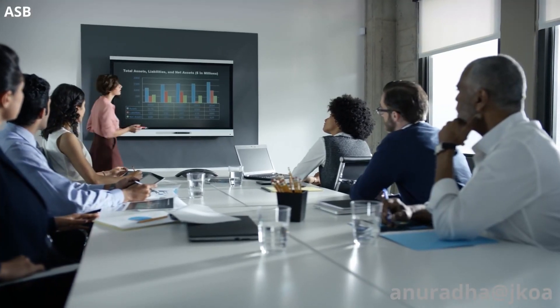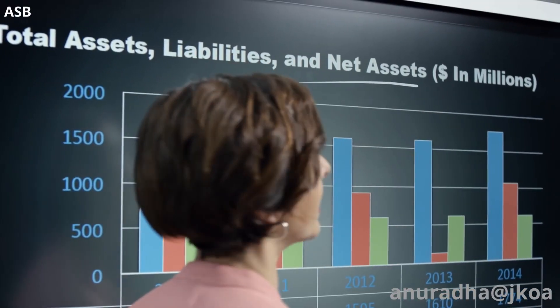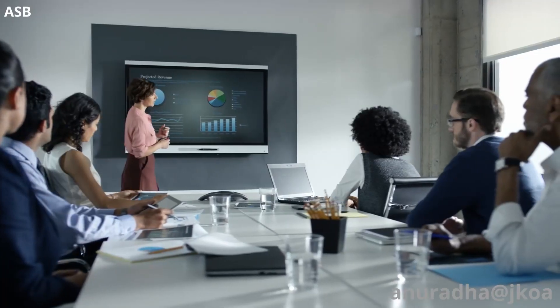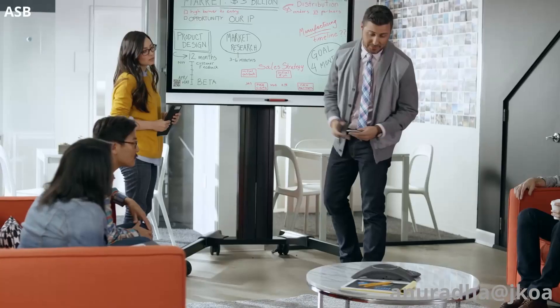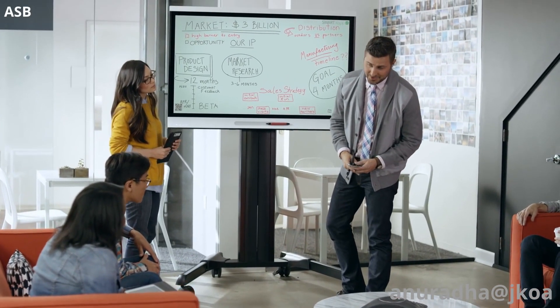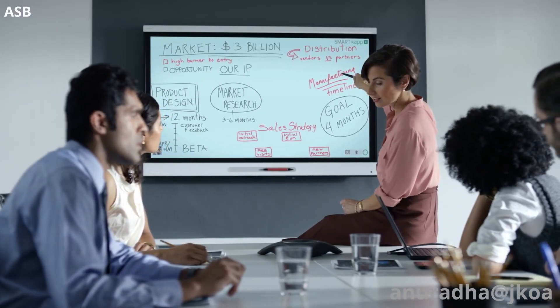Cap IQ wasn't just designed to be a whiteboard either. It's also a stunning Ultra HD display, with SMART's patented Touch and Digital Link technology — which means you don't just have a front-of-room display. Now you have a simple, yet powerful collaboration tool.